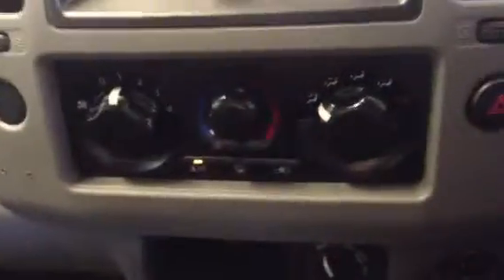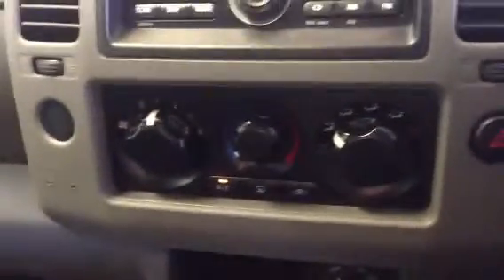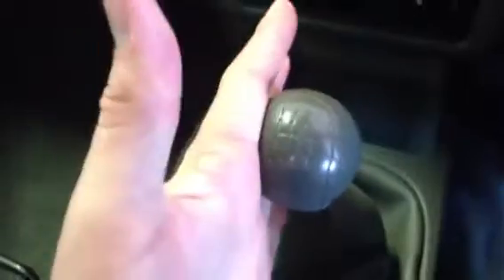Apart from that, you've got your full MP3 CD player, your full 4x4 locking mechanism, and your air conditioning — all the creature comforts you'd expect in a vehicle like this. You've got your six-speed manual gearbox that Navaras are famous for, and you've got electronic mirrors, electronic windows, and central locking — everything along those lines.